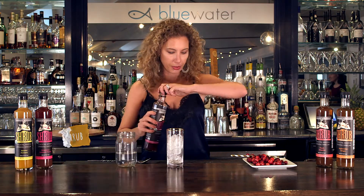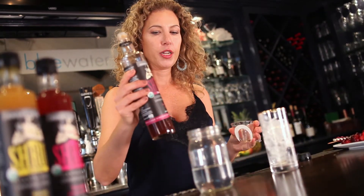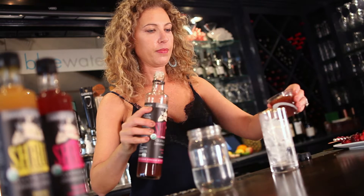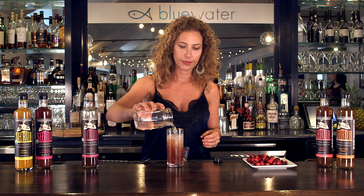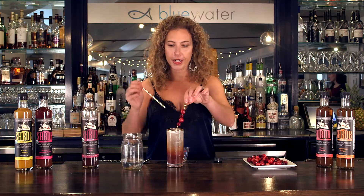It's really simple. We're going to take three ounces of Anna's Kitchen Cranberry Mince Shrub and then just top it off with some club soda. Garnish with some other cranberries.